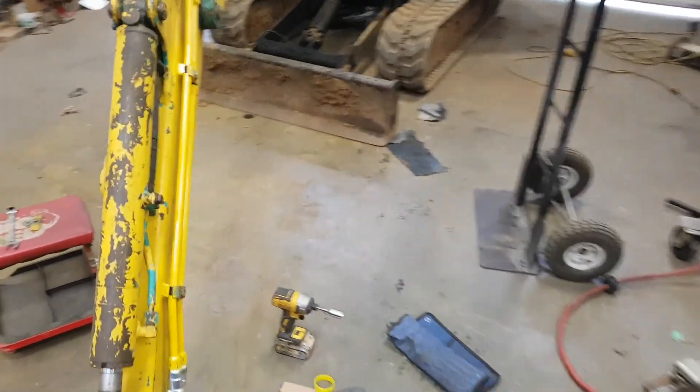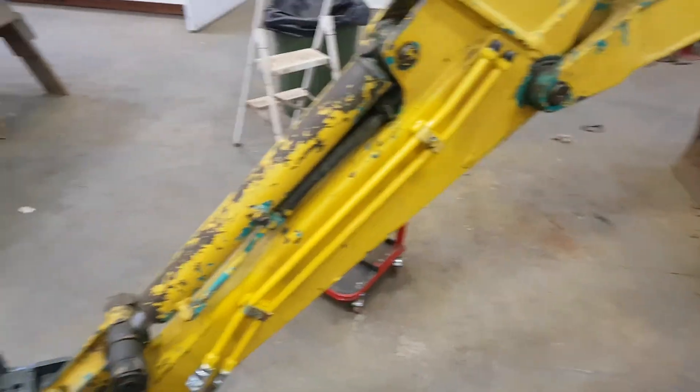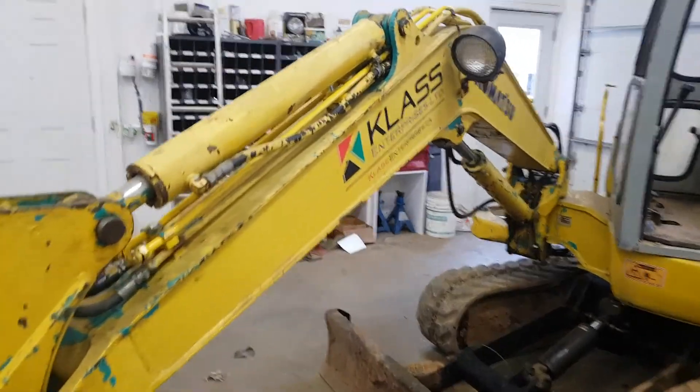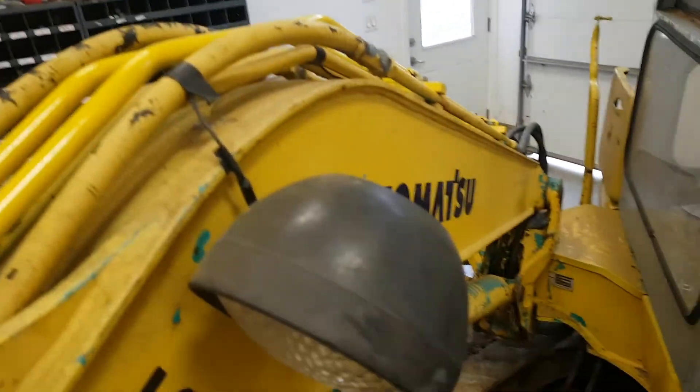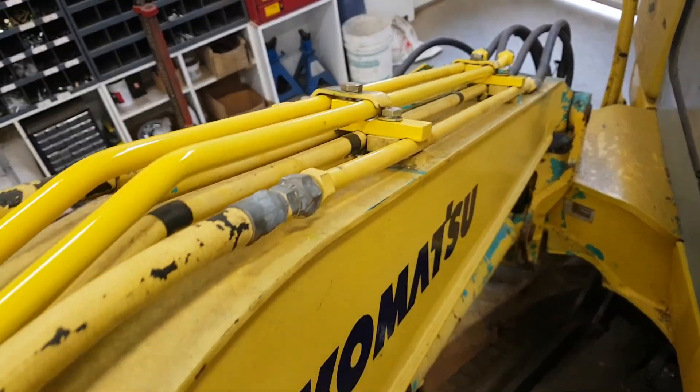Got all the tubing painted up and installed - that's the hard piping. Just waiting for all the rubber hydraulic hoses. That all installed very nicely. Got a little bit more to do here yet to clean that up, but it's all looking pretty good.